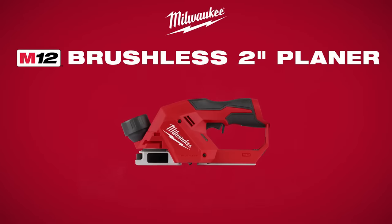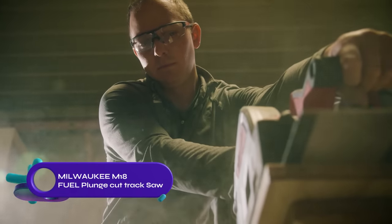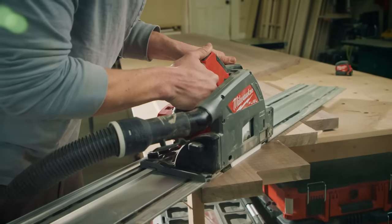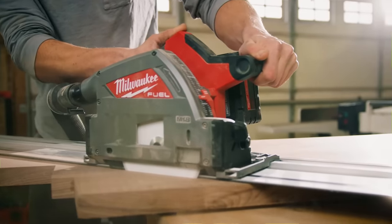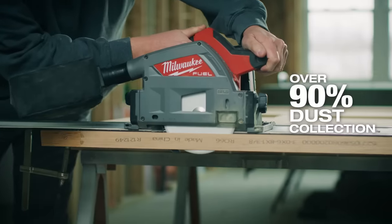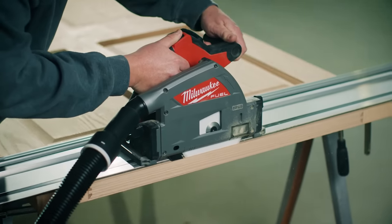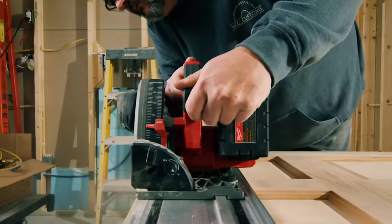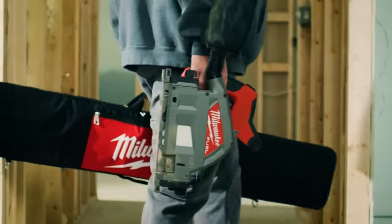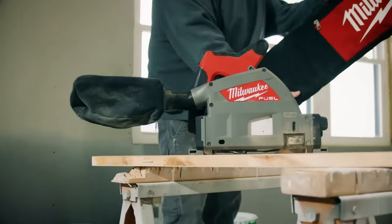The Milwaukee M18 Fuel six-and-a-half-inch plunge track saw is a cordless saw designed for professional carpenters and remodelers. It features an M18 Red Lithium High Output XC6.0 battery for longer run time and durability. With a brushless motor and 6,300 RPM speed, it delivers clean and precise cuts. The saw offers a variable speed dial, smooth plunging motion, and a dust collection port. It comes with a 55-inch track saw guide rail for straight cuts and is compatible with other Milwaukee guide rails.